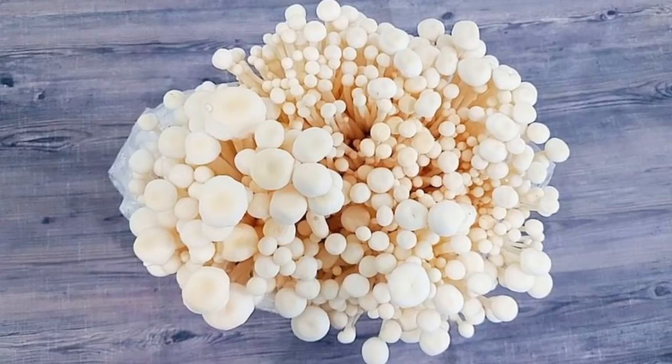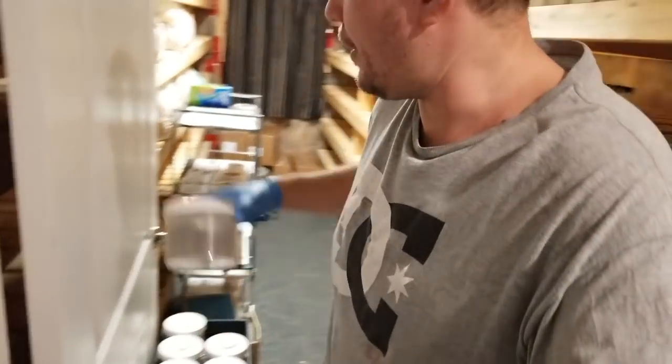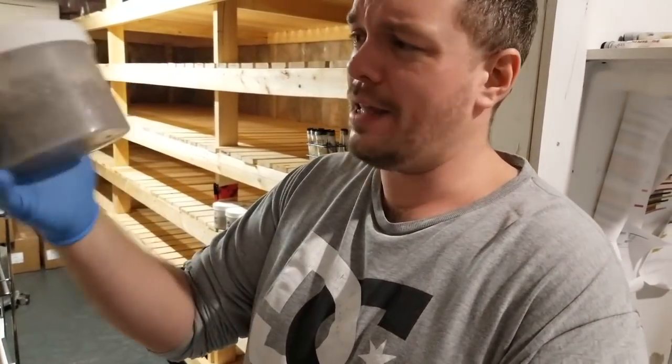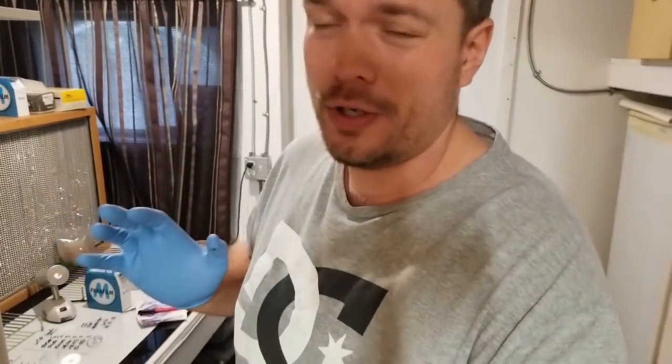So right now we're expanding our enoki and king oyster. King oyster grows a little bit slower, so I like to get that started early in the year and I usually do two waves of production. I have some jars right here and these were done on December 9th and they're just starting to colonize. I would expect king oyster to take about a month to grow, and on average I usually anticipate about three weeks for plates to grow.